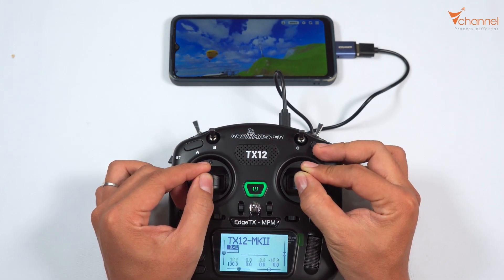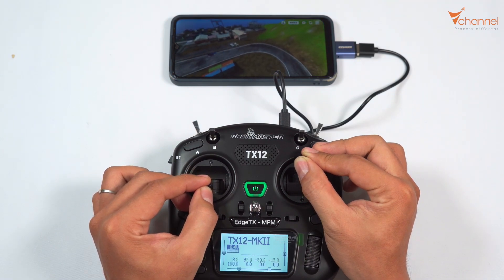I will record another clip to guide you. Wait for us to connect via wireless WiFi for the controller.